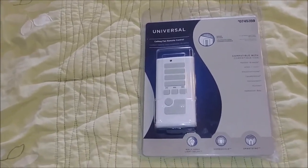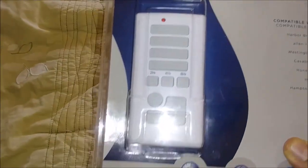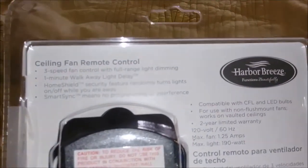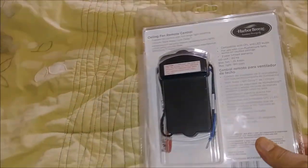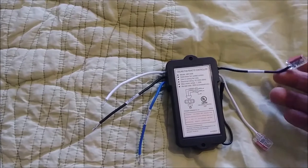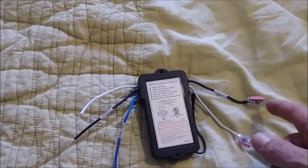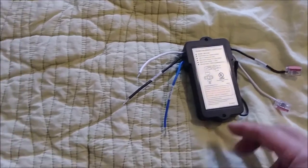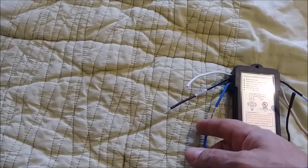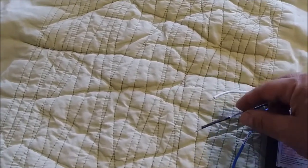This is the new ceiling fan remote control — it's actually universal. This is the receiver, and it belongs to a company called Harbor Breeze. So this is the remote and that's the receiver. This is the hot and this is the neutral coming from the ceiling, and here is the antenna. Here is the blue wire that's going to the light, and these two wires go to the motor — this is the neutral of the motor, and this is the hot of the motor.